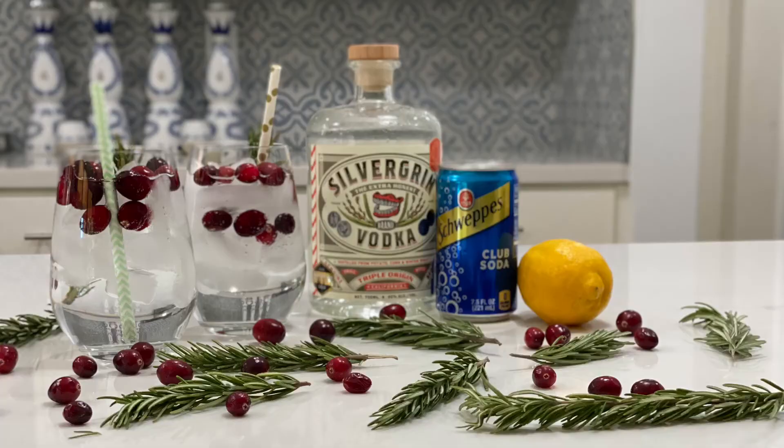Cheers to you. I'll see you next time at 100 Proof Emma. Bye!